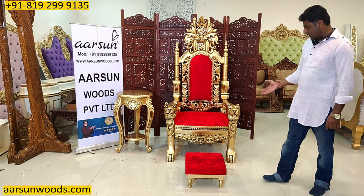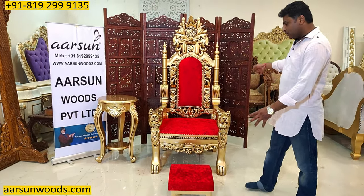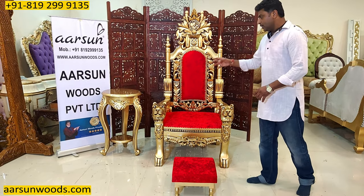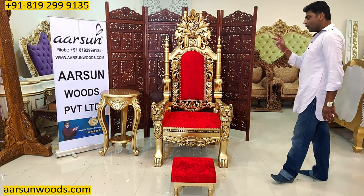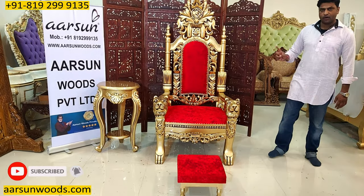The design is more or less the same as in video number 275, but now this has a complete set as required for the Guruji Gaddi. You can also get one more table on one side to complete the set. If you want a single table, that is already included; if you want one more, that can be added on the other side.